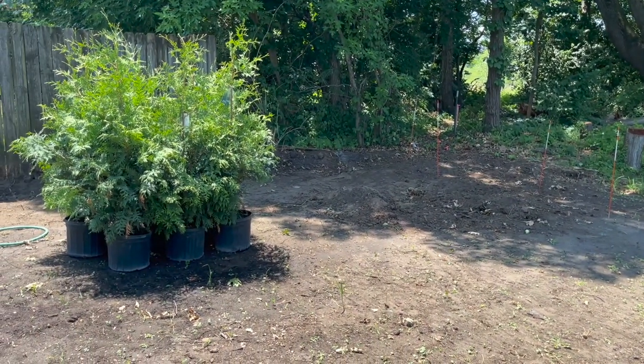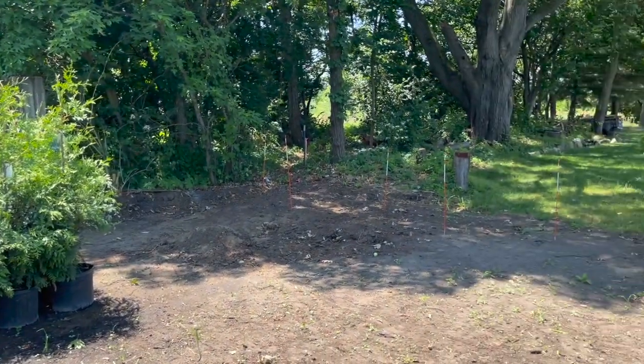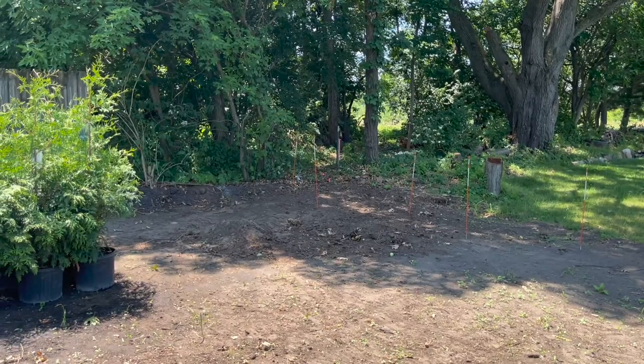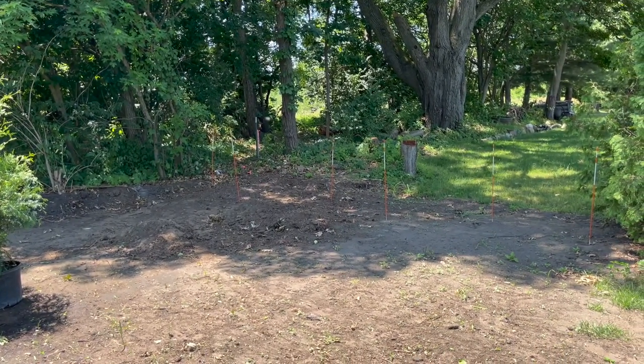I'll set this up so you can watch what I'm doing to get these out of their pots and into some new holes, and then we'll follow this video up with some drip irrigation and I'll show you how I'm doing that and the schedule to get these watered through the rest of the season.